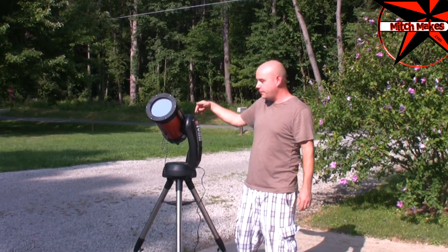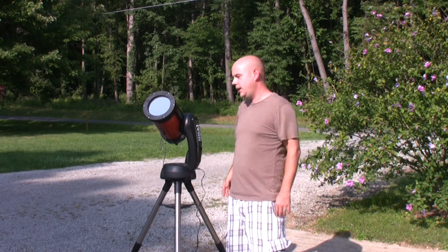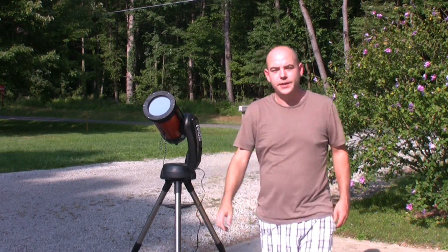I'm not very good at filming through there. I don't have attachments to attach my camera media to the telescope, but it's working good. Stick around, I'll show you how I did it.